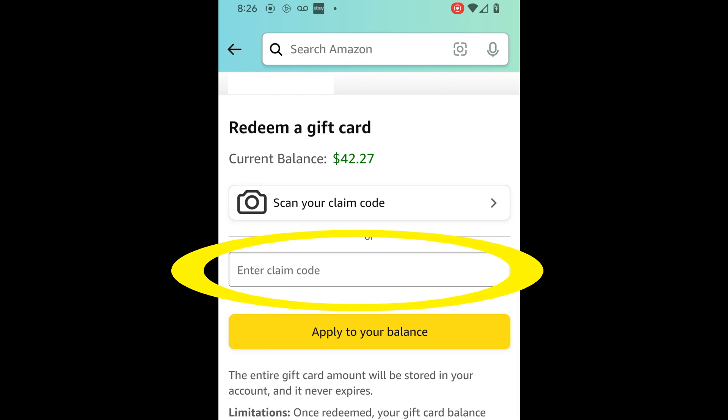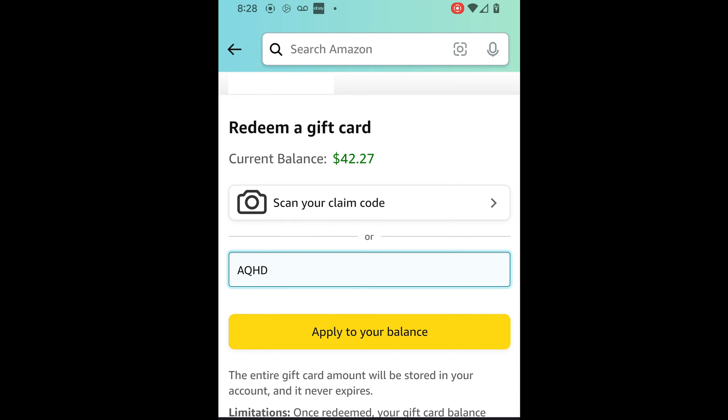You'll then have to choose to allow it or not allow it. In the second field, go ahead and enter the claim code. Usually these interfaces don't require that you enter the dashes, but I recommend that you do anyway, because it helps your eyes keep track of the digits as you type.